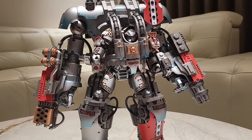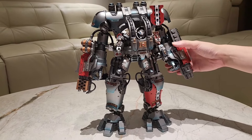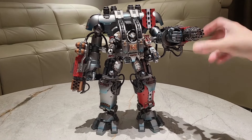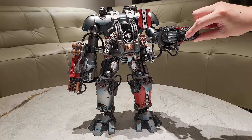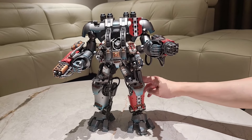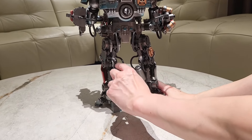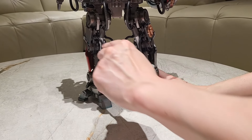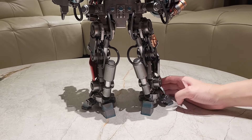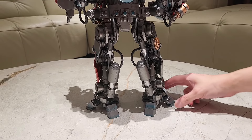Nice. The Gatling gun moves. Wow. And the hydraulics actually work too. Look, that is insane. The hydraulics back here too. Wow, this thing is just... I'm not equipped for this. I had no idea it was this intricate. It's very well made.